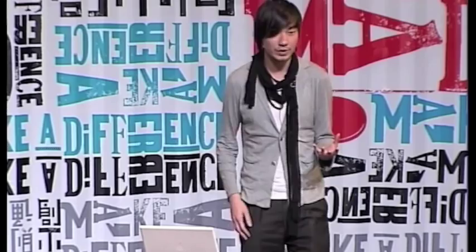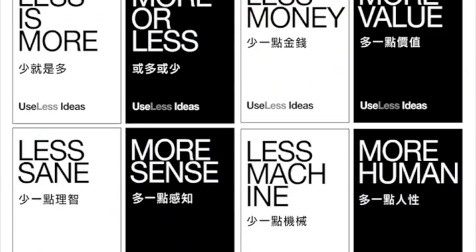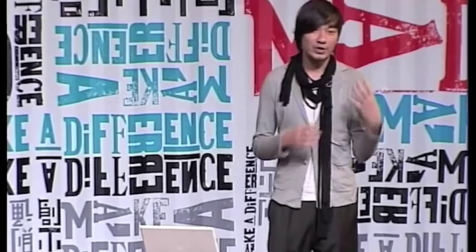Less machine, more human — we realise that a lot of designers nowadays are looking into how they can minimise using machines and have a more human touch in the design and the craft. Less resource, more creativity — when you have less resource, how do you have more creativity through design?